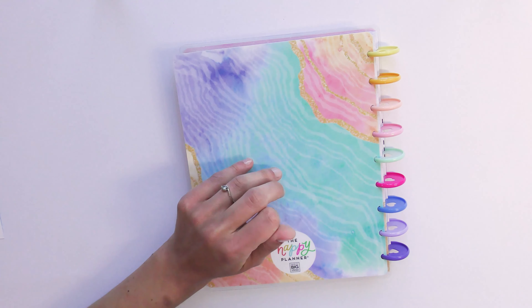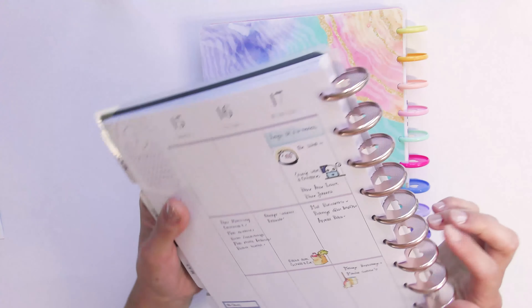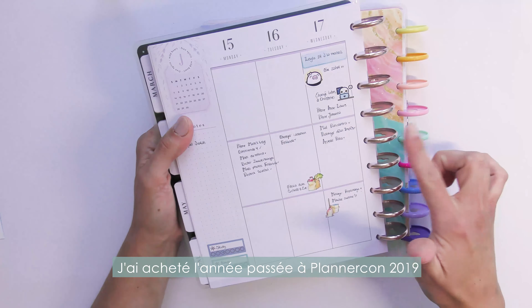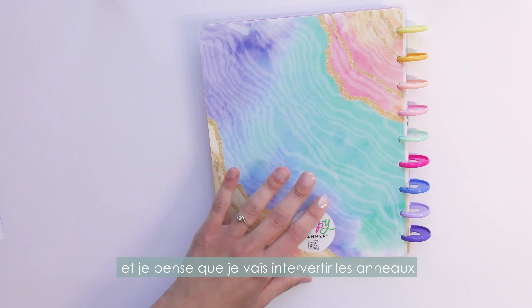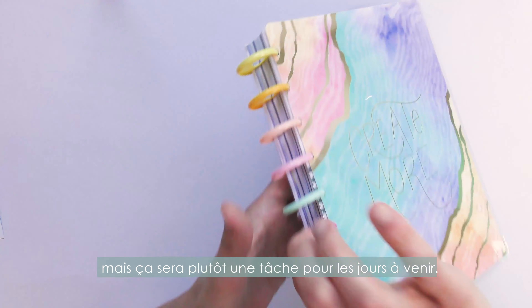I bought some metal rose gold rings last year at PlannerCon, and I think I'm going to swap those onto this one. But that will be for the next few days.